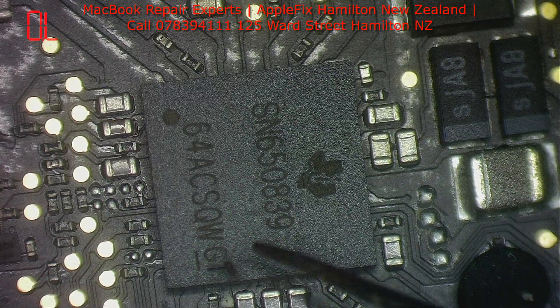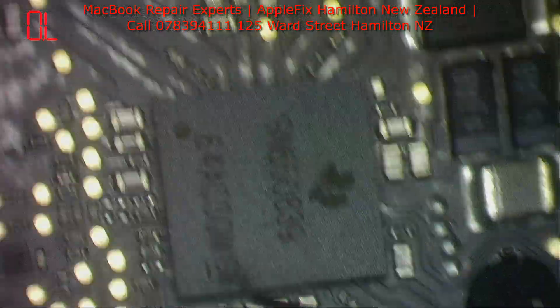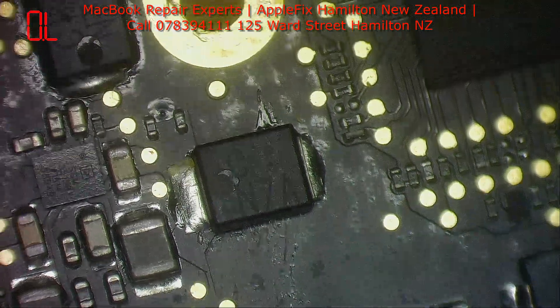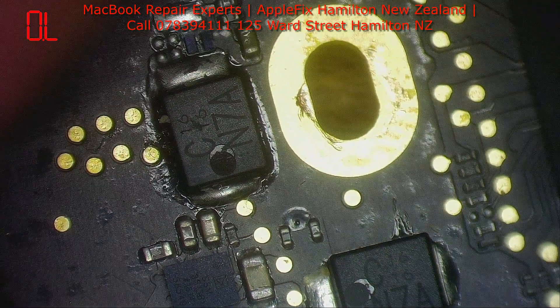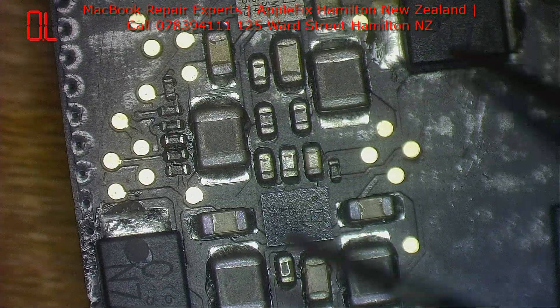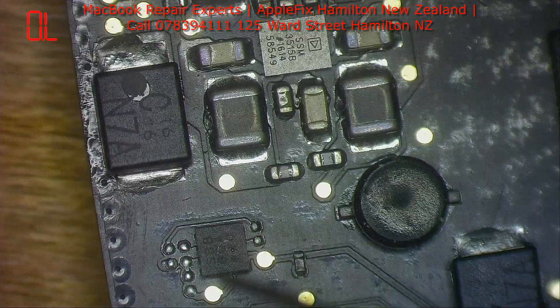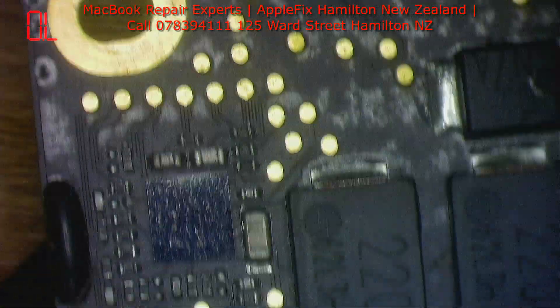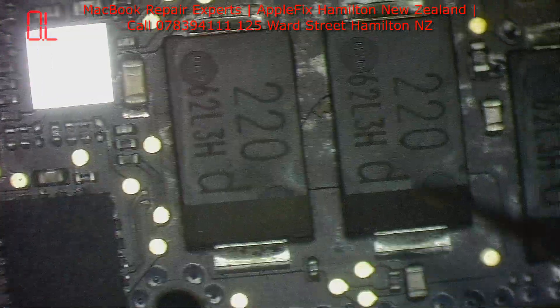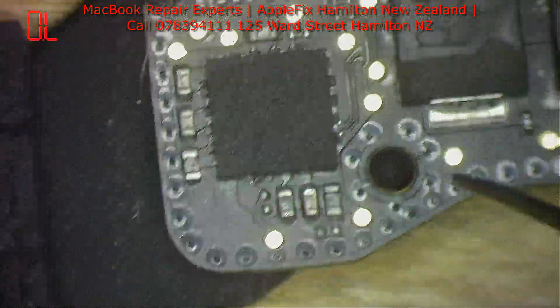Let's look closer at what's here. It looks like all these bigger caps — someone was trying to do something, maybe a reflow. Someone was trying to do something so that some magic happened and it turns on.